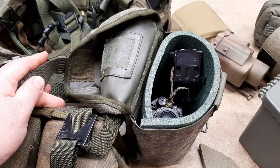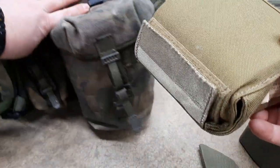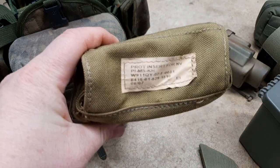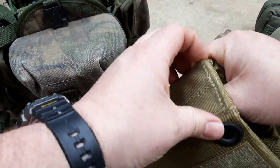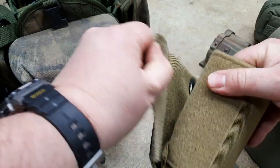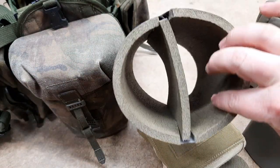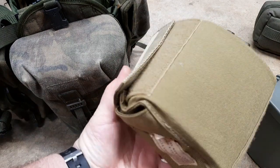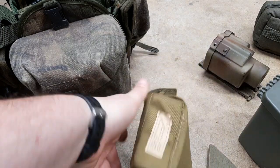A guy turned me on to this after the fact — it's made by Eagle Industries and it basically does the same thing, but you're locked into the size. You can't go as big and you can't make dividers if you want dividers or whatever. In this case, as much as I think it's cool to have a purpose-made factory item, you might be better off just DIY-ing it.